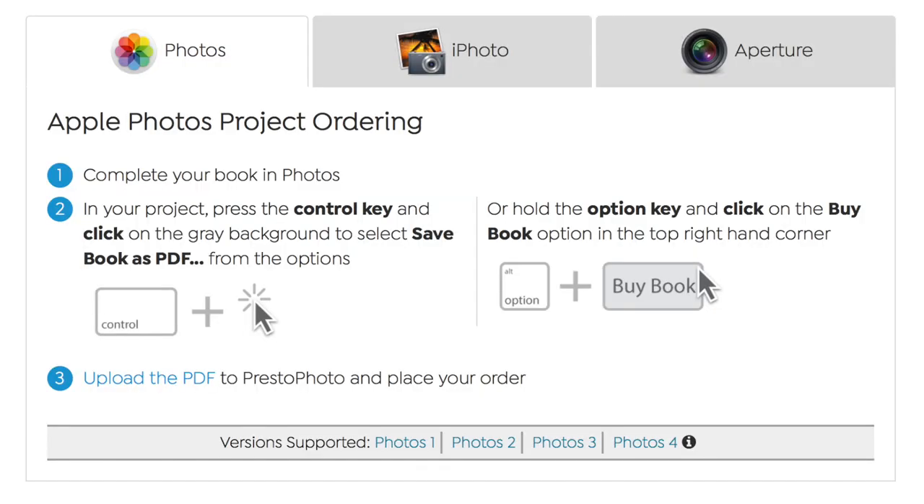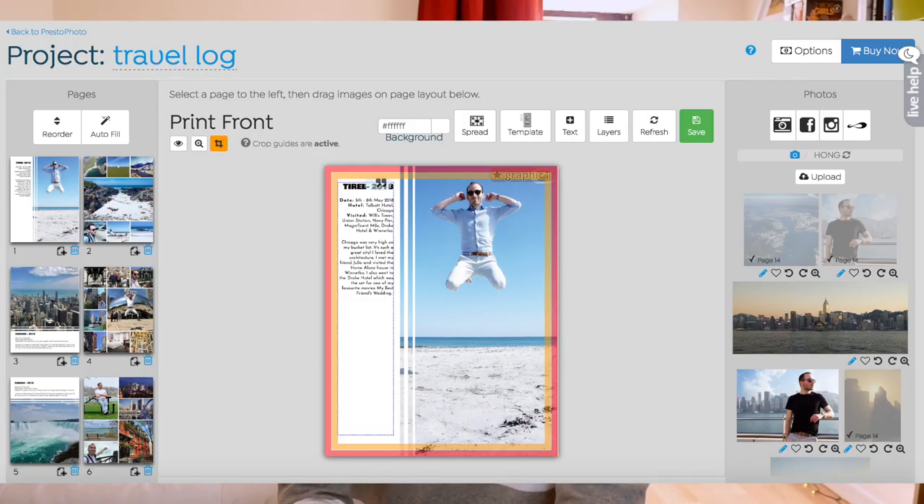The great thing about creating these books is that you've got three ways. There is a PDF upload that works with Apple apps like Aperture, iPhoto, and Photos — you can create the book there, export it as a PDF, and get Presto to print it. They have matching sizes for all Apple standard books. The second option is their dedicated editor on the website, which is really creative and community-based. The third option, if you're a pro, is to use Adobe InDesign or any other software, get the templates, export the PDF, and get your books printed in whatever format, paper type, and cover option you want.